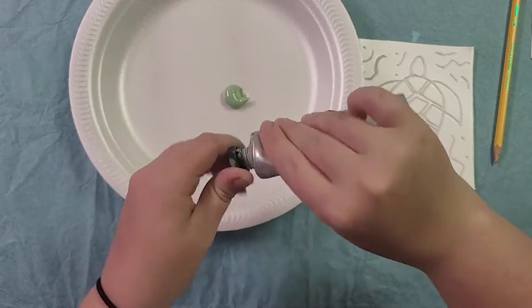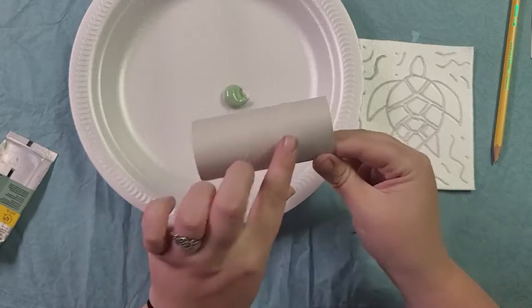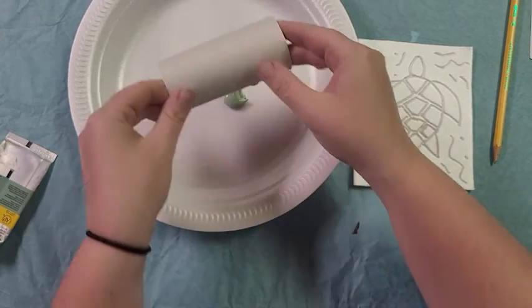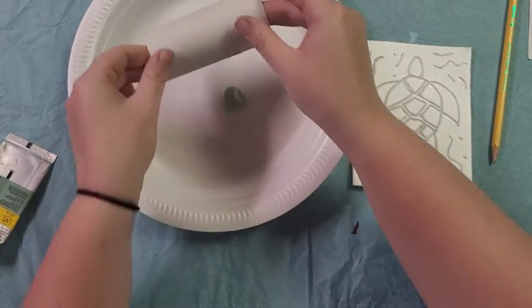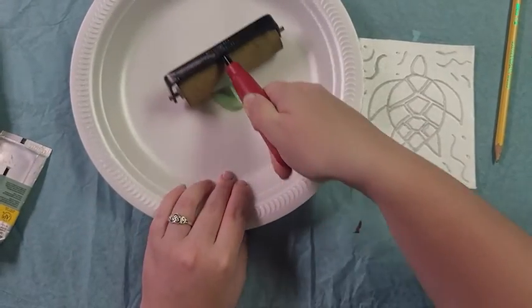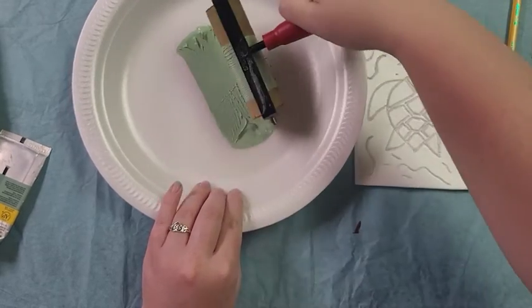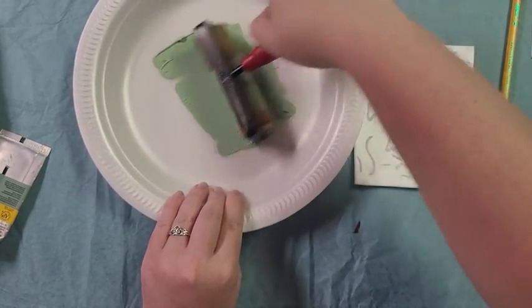Then I'm just going to take my roller — or a toilet paper roll — and roll it through to make a really nice thin layer of paint. It's spreading it out really thin and even, just the way I need it.